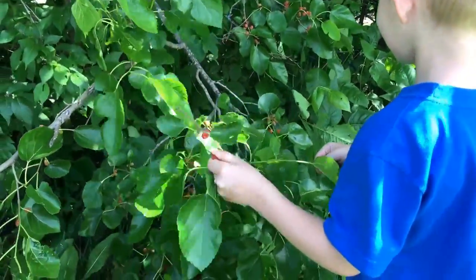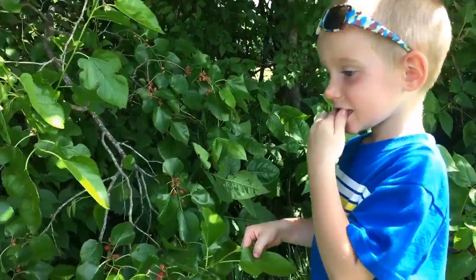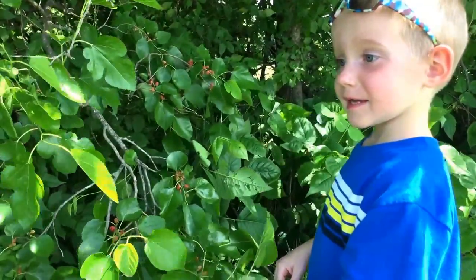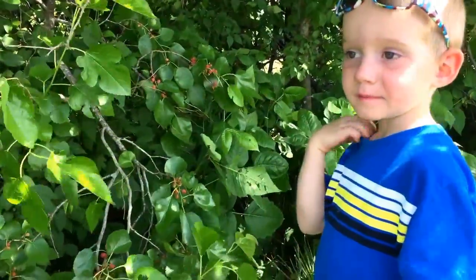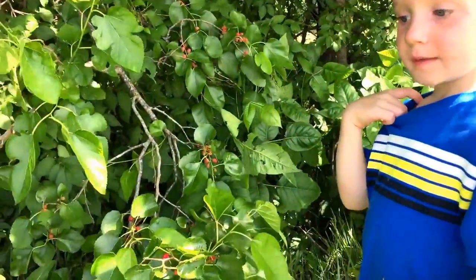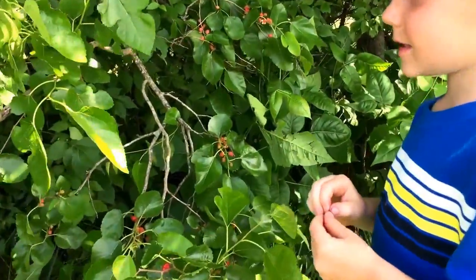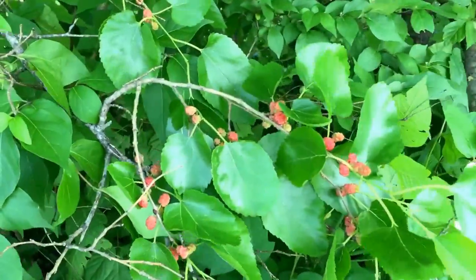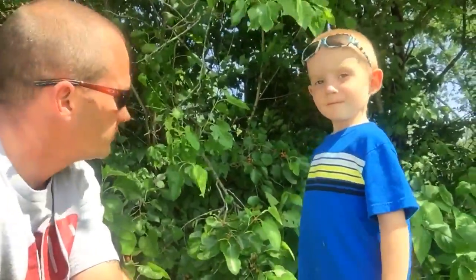Brandon likes mulberries — how do they taste? Are they sweet, kind of sour? Which ones do you like best? See a bunch of red ones right there! Thanks for your views, comments, and support. This is the mulberry tree — me and Brandon are going to harvest some and eat some today. Have a good day out there, have fun.